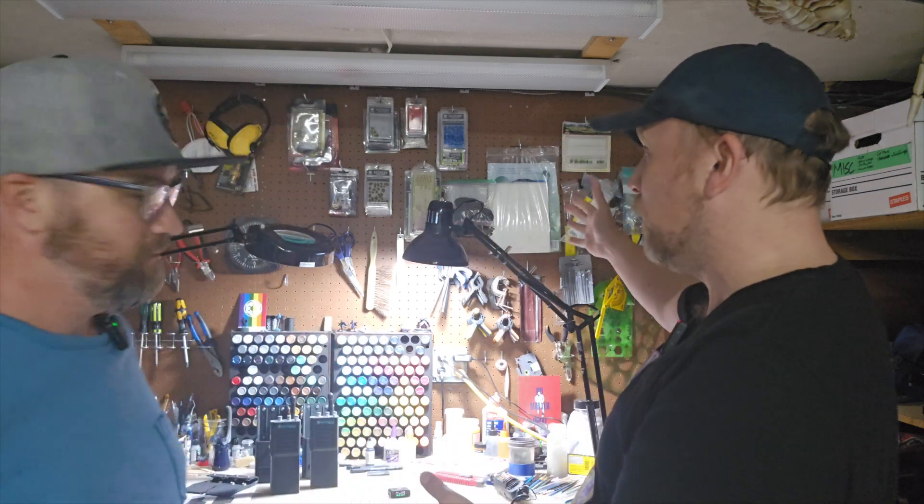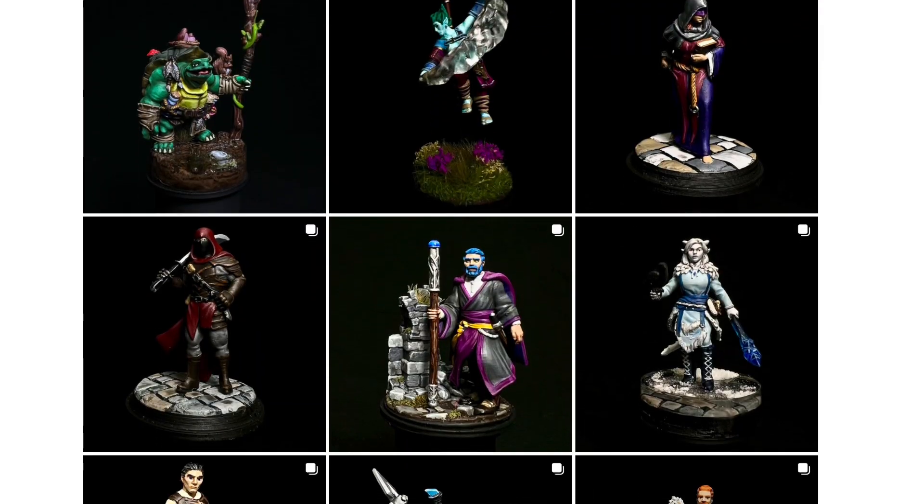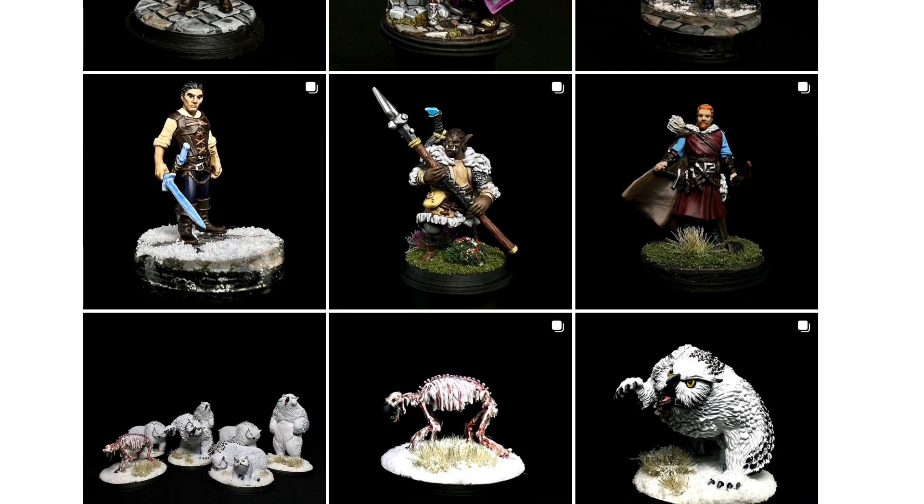First of all, we are going to take a quick tour of just the place. Right in the background, this is where you do all your painting, right? The mini magic. He does some great stuff — painting miniatures for D&D. It looks fantastic. Hosenose Paints on Instagram. But we're here to take a look at a proton pack.